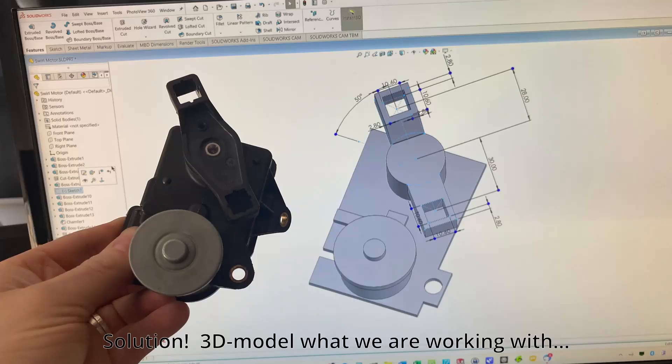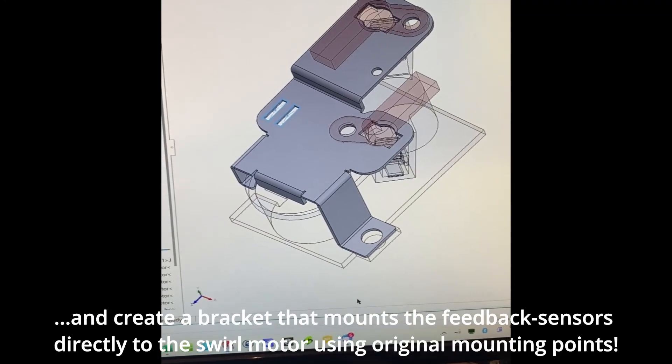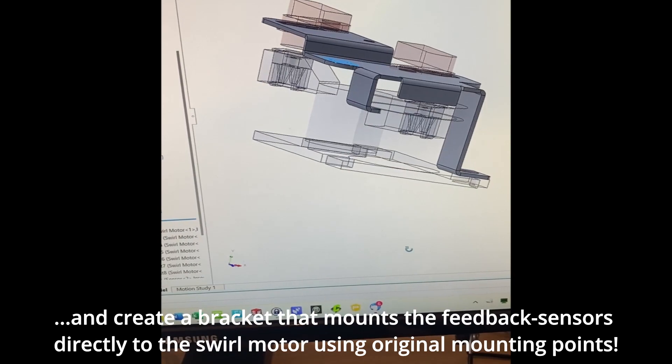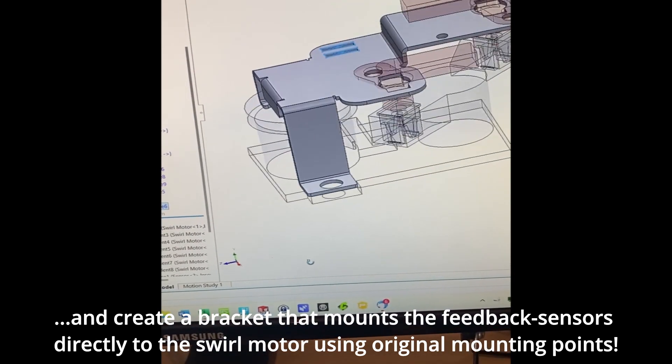Solution! 3D model what we are working with, and create a bracket that mounts the feedback sensors directly to the swirl motor using original mounting points. Voila — the bracket!